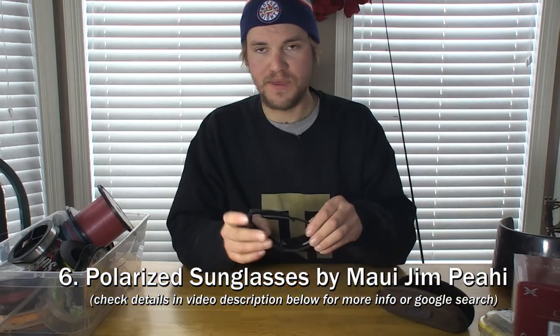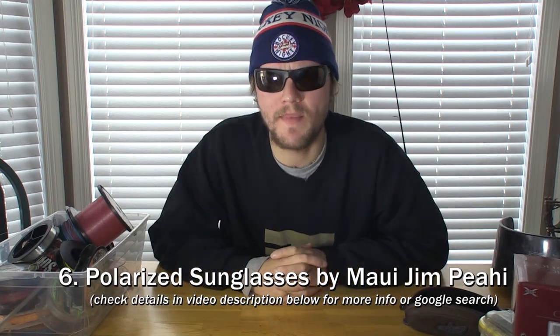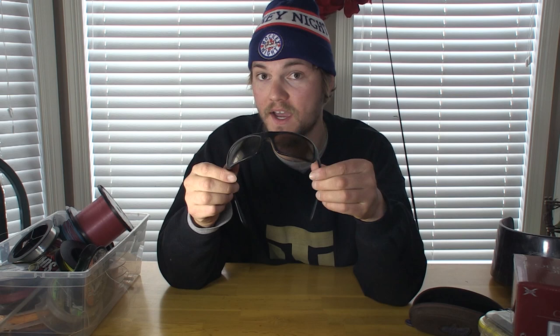Item number six is polarized sunglasses. These ones in particular are Maui Jim's Piahi model — the ones I've been wearing for the last couple years. They're absolutely awesome. Polarized sunglasses are a must for seeing fish and structure in the water, and for protecting your eyes from fish hooks and the sun. You want a bronze lens for fishing — it helps you see into the water better. These are $250 sunglasses, similar in price to Costa Del Mar 580s. For $30 you can get decent polarized sunglasses from Rapala, Berkley, or Strike King, but the high-end ones resist scratching and are more comfortable for all-day wear.